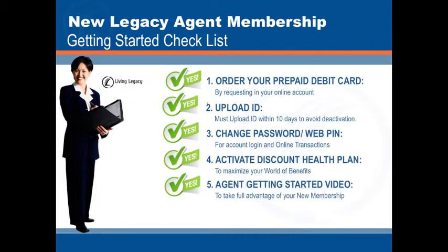Fifth, you will want to view the agent getting started video to take full advantage of your agent membership.